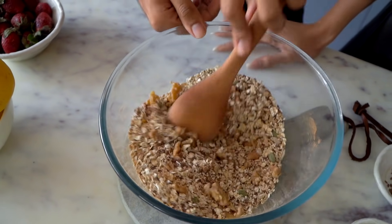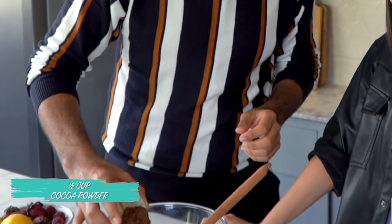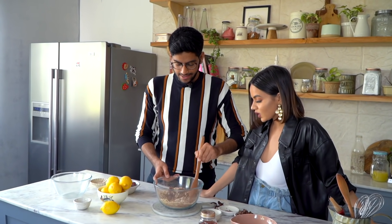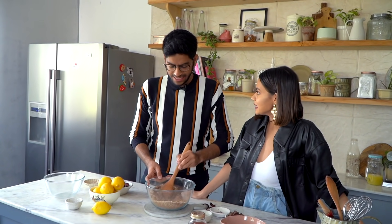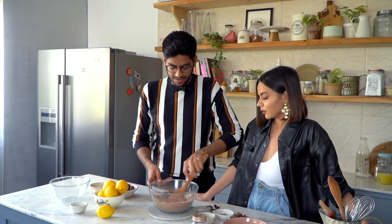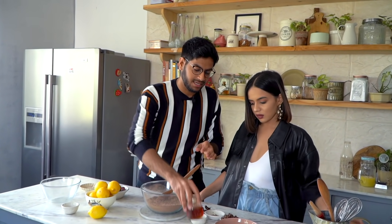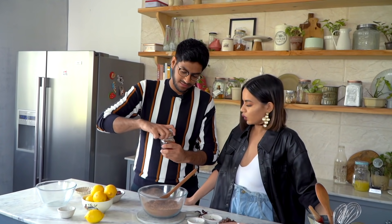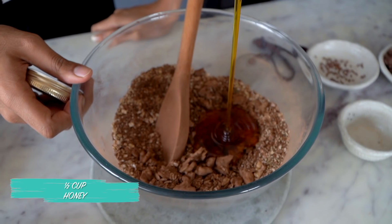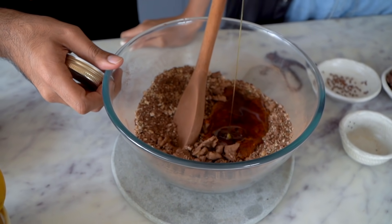You're going to bind all of this with honey — so you could either use honey or maple syrup. I'll mix the cocoa powder in. It's basically throw everything in and mix it together. To this we'll add the honey — all of this. This is so satisfying, like ASMR.